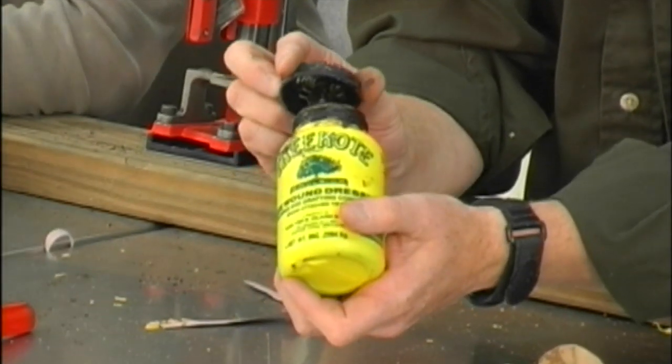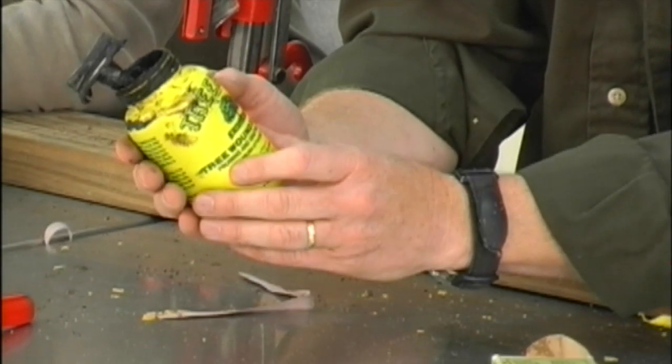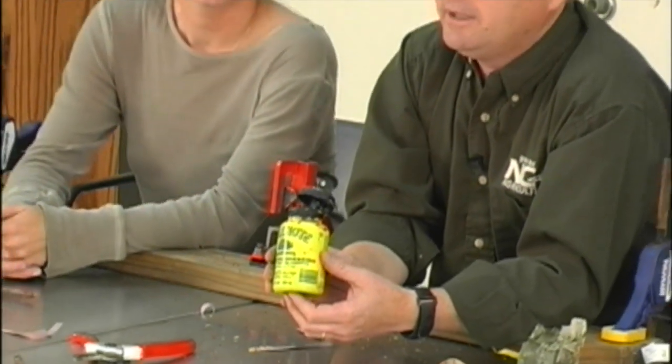We've also talked about using tree compounds. They come in a lot of different forms — you might use a tree compound or a grafting compound, and you'll see them in different consistencies. When you start doing this, the best thing to do is try a couple of different ways and find out what works best for you and gives you the best results.